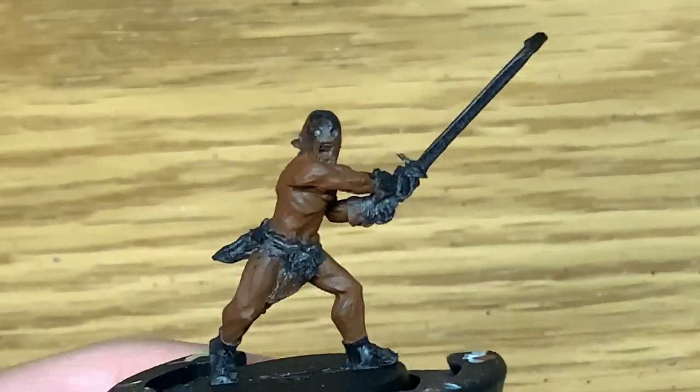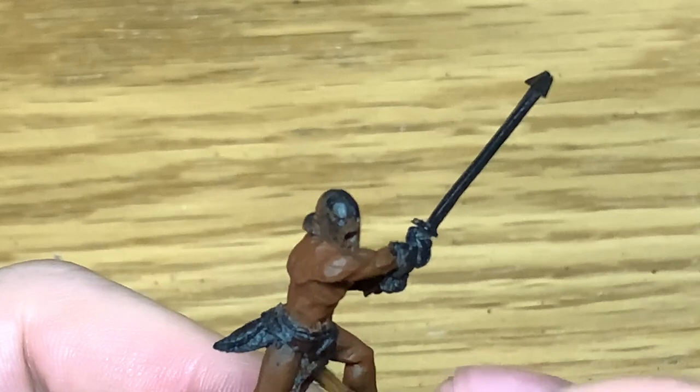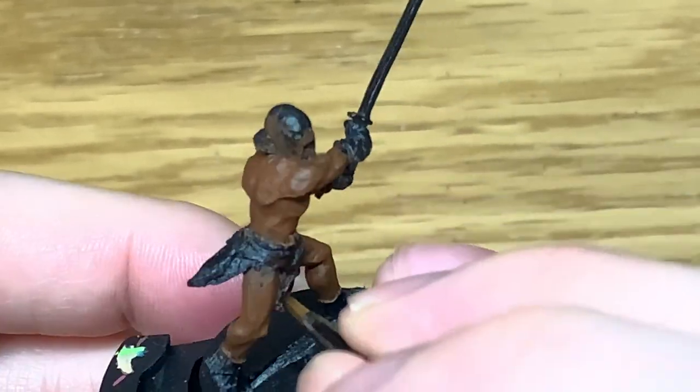Next we're going to use some Rhinox Hide from Citadel. I'm going to use this to paint the leather — he's got a leather loincloth and he's almost wearing sandals on his feet as well.